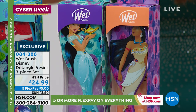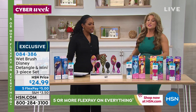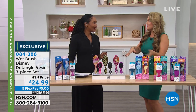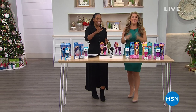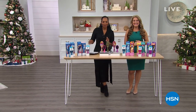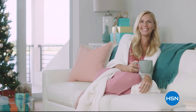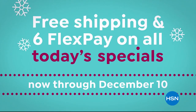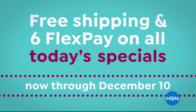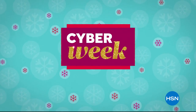These are sweet, and they are wildly popular. Put these in their stockings, they're going to love them and enjoy brushing their own hair. Cyber Week ends tonight — shop Cyber Week for great deals on the gifts they want with five or more FlexPay on everything. Get free shipping and six FlexPay on all today's specials now through December 10th, with guaranteed delivery before Christmas at no extra charge on thousands of top gifts. Find your merry this Cyber Week on HSN and at hsn.com.